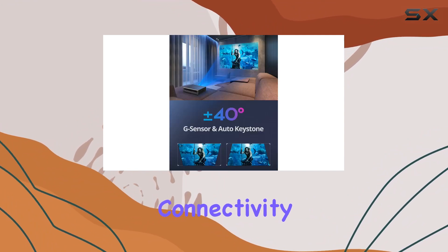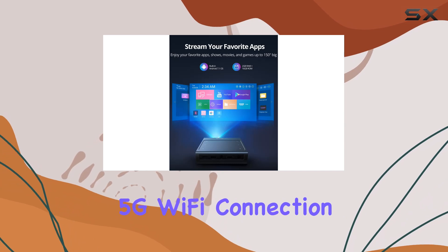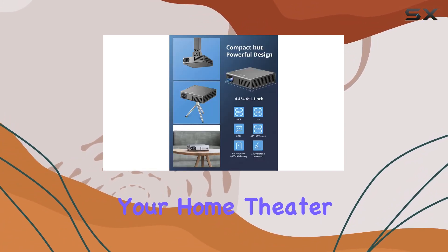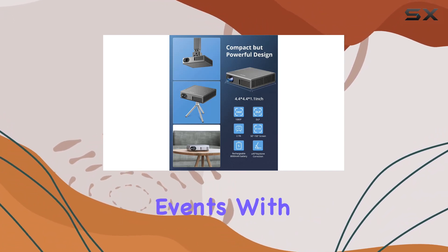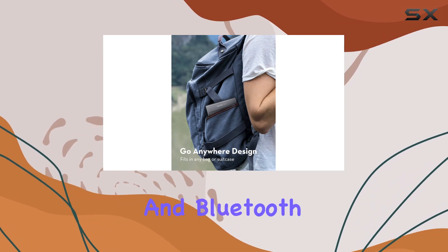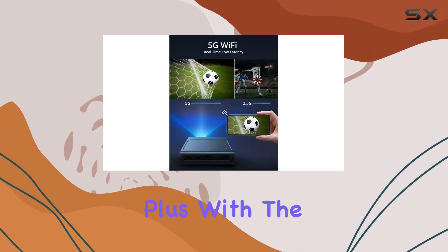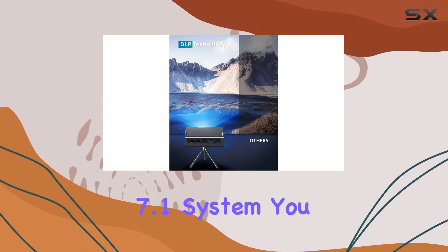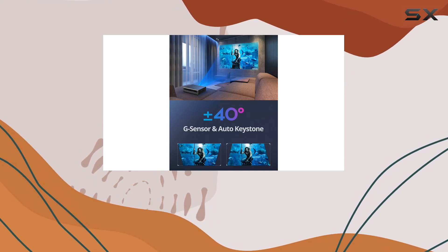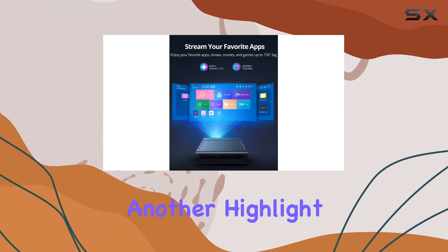Now let's talk connectivity. The Dragon Touch Mini Projector DLP offers real-time 5G Wi-Fi connection with low latency, ensuring smoother streaming for your home theater, gaming sessions, parties, or outdoor events. With support for 2.4G and 5G Wi-Fi and Bluetooth, you can easily connect your devices for seamless playback. Plus, with the built-in Android 7.1 system, you have access to a world of entertainment apps via the Google Play Store, including Netflix, YouTube, and more.